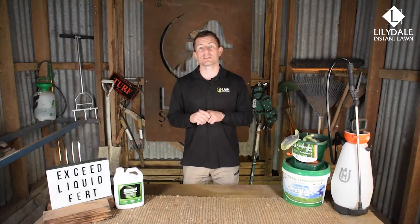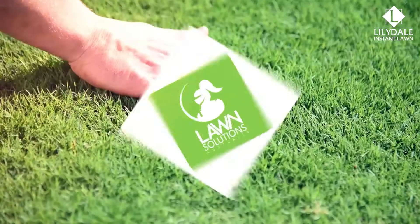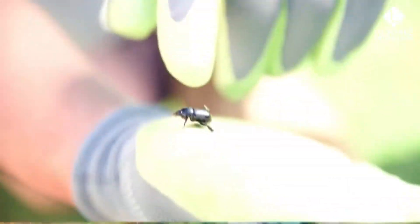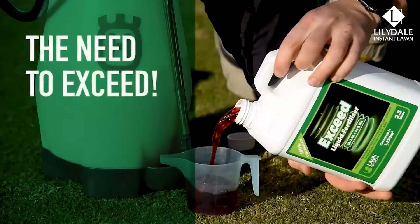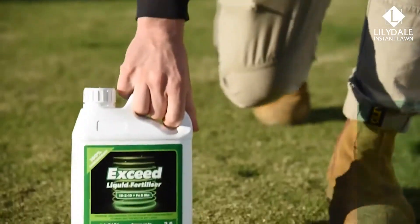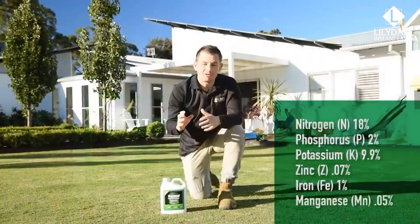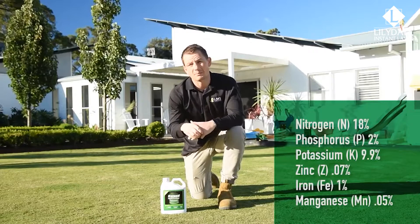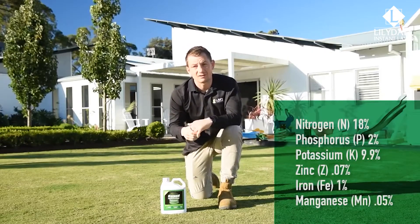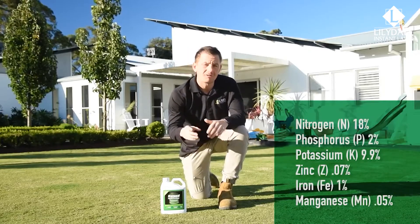In this video we introduce you to a great new liquid product called Xseed Liquid Fertiliser. Xseed Liquid Fertiliser is a premium professional grade foliar fertiliser. Liquid fertilisers like Xseed provide a much quicker response from your grass when compared to granular fertilisers. The nutrients are taken up almost immediately when absorbed through the leaves and the roots rather than through the soil.